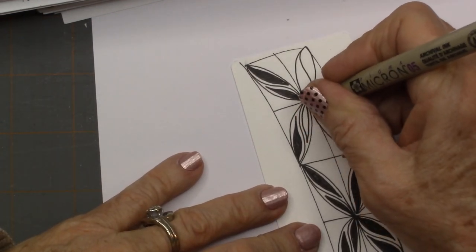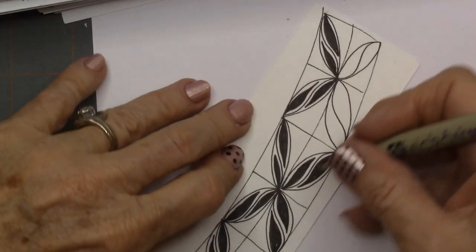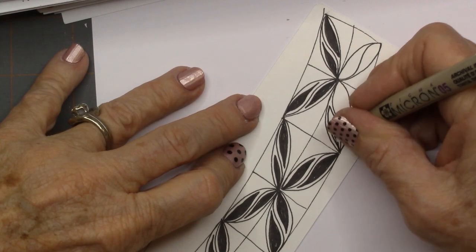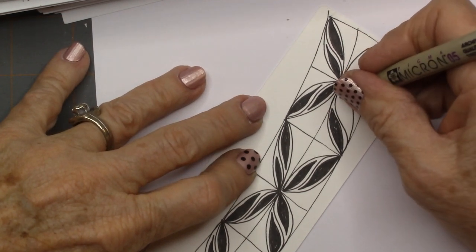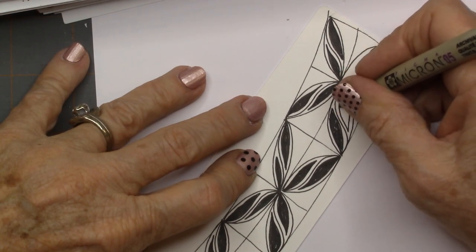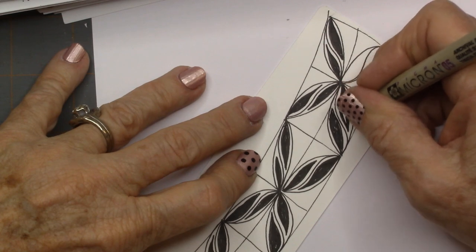This just makes a beautiful border tangle, or you can make it just a standalone — just do one section. I've even done it as a free-handed one without the grid and liked it really well.